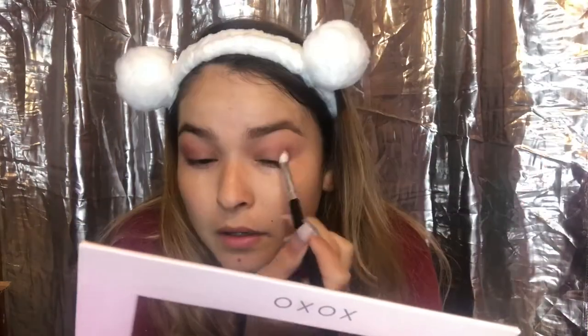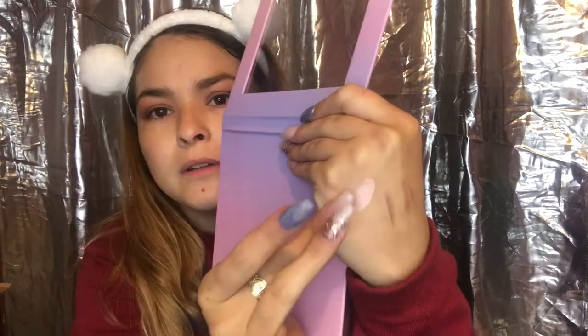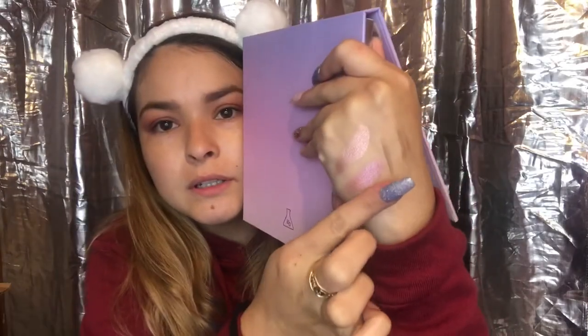I'm gonna go in with this color right here and a little bit of that one. There's so much fallout considering how much I put in my brush. There's also this one right here — I think I'll go with this one. I'm just using my fingers because it's easier. With nails you can't really do anything with the smaller brush. It's a really nice color.